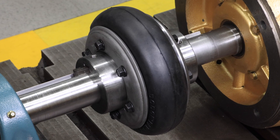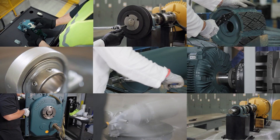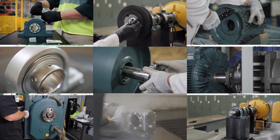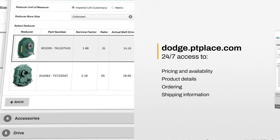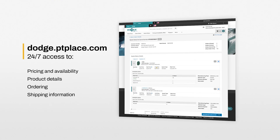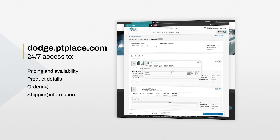This completes the installation of the ParaFlex coupling element. We have put product support at your fingertips. For our online selection program, visit PTWizard.com, and for our e-commerce platform, visit dodge.ptplace.com.